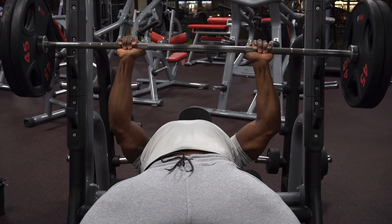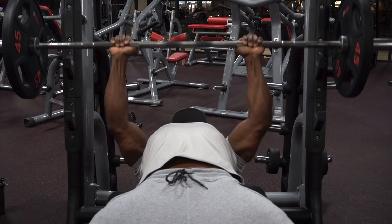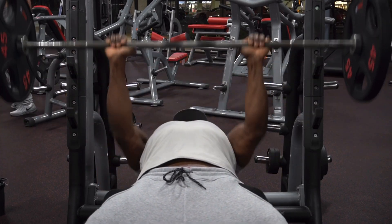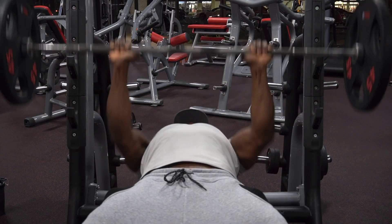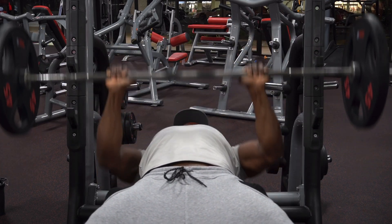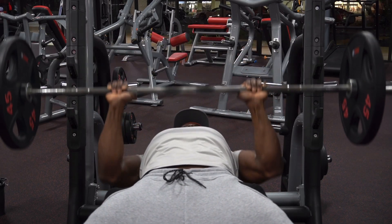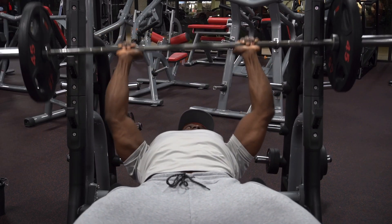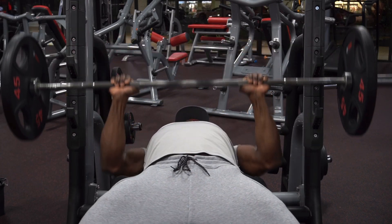That fifth and final set is not just going to be a regular set. Immediately after you finish getting your 4 to 6 reps — I was able to get 5 reps with 225 pounds — I want you to drop the weight by 50%. Now go in there and go all the way to failure. I think I was able to get 15 reps going from 225 pounds to 135 pounds. Once you reach failure, you're not done. Rest for maybe 10 to 15 seconds because we're going to do a double rest pause set.